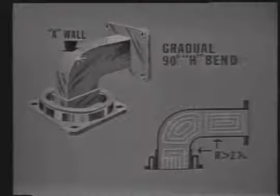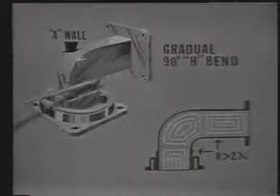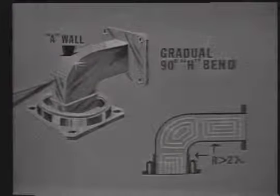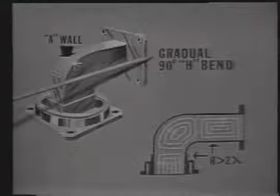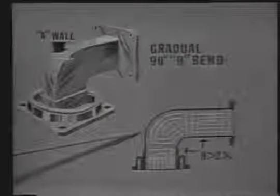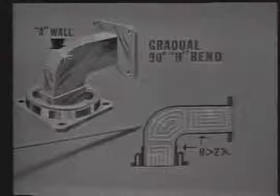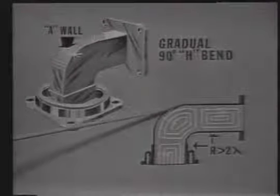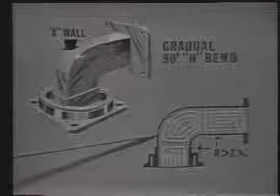Another type of bend is the H bend. The H field lines of force travel between the A walls of a waveguide, so when the A wall is bent the H field will receive maximum distortion. For this reason we call this bend the gradual 90-degree H bend. Here is a picture of the H field lines of force within this section of the H bend. Again for purposes of explanation we are not showing the complete number of H field lines of force. Let's consider what happens to the H field lines of force when the A wall is bent. Here and here the field is normal, but right here at the bend you will notice that the H field lines of force are stretched out or distorted.